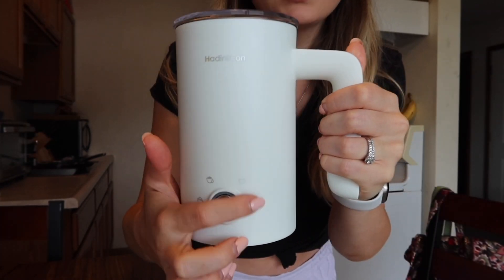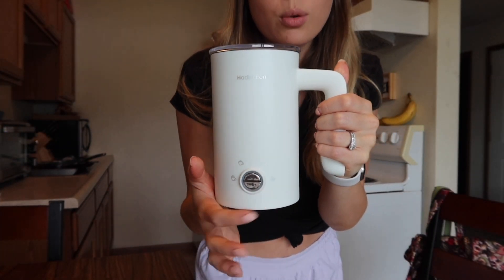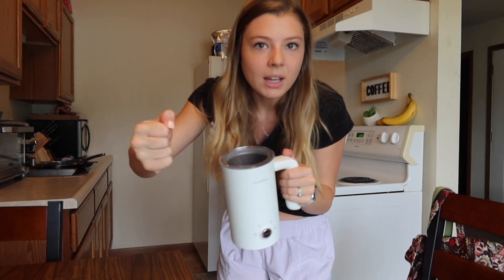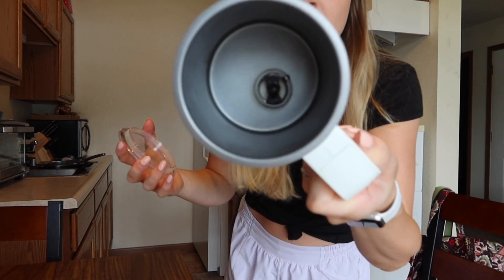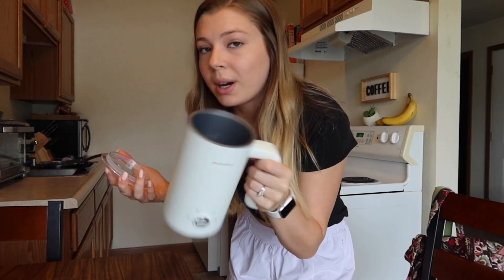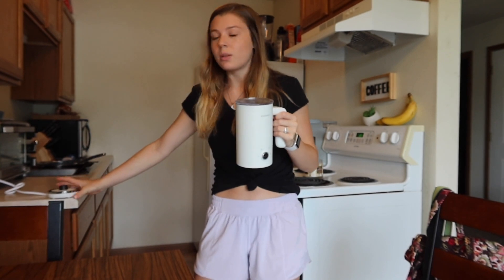I use this beautiful milk frother — if you've seen my previous video — by this brand that I cannot pronounce. It's got four settings; one of them is a cold foam setting, so that's what I use to make my cold foam. It's a lazier version of one of the stick ones. It's got the little whisk in there. I've been using this since last Christmas and I would recommend it — I think it's on Amazon. The base is over here.